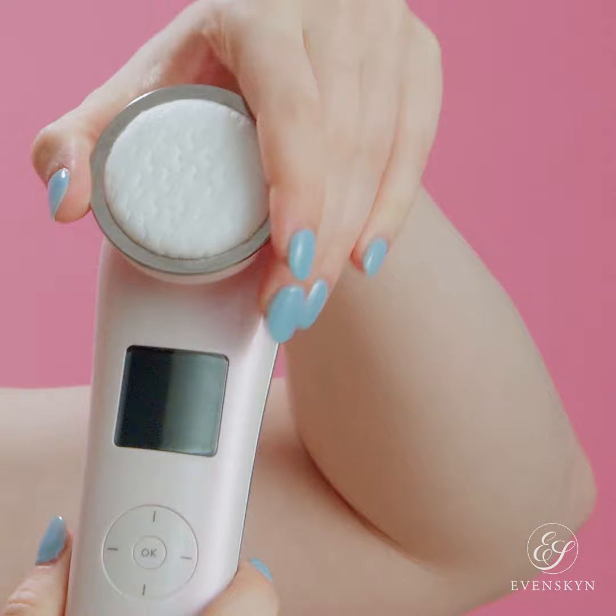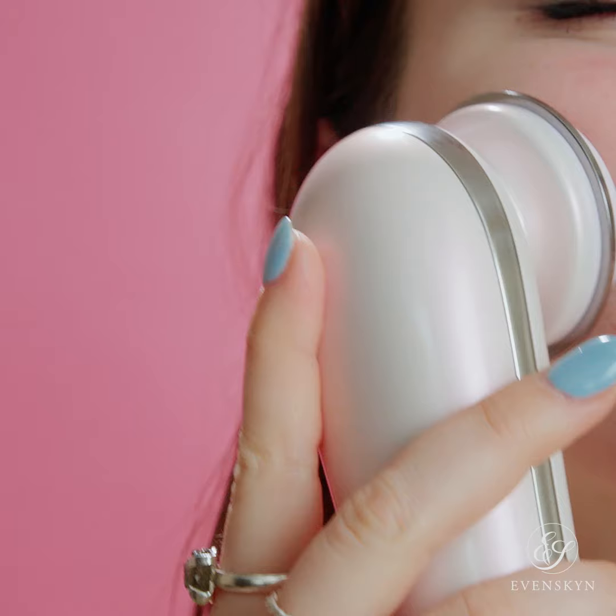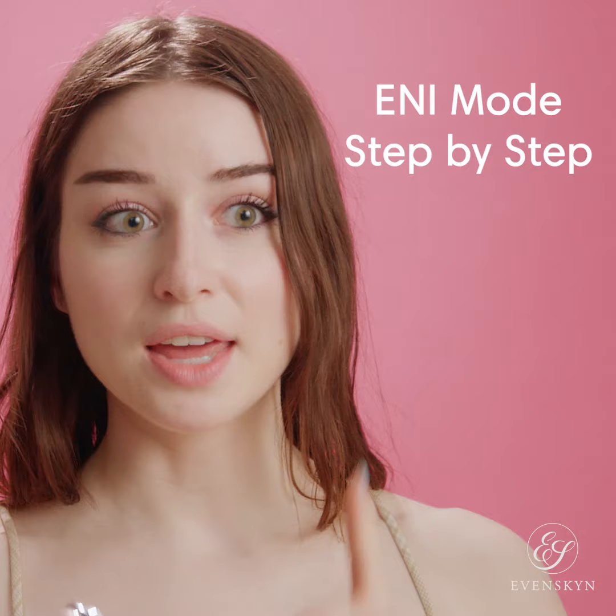For the Iron mode, you're going to want to remove the ring and attach a cotton pad on your device. Secure the pad with the ring and then spray some toner on the cotton pad. Place your device on your skin, beginning from the center of the face and moving outwards. Move your device in a circular motion, and once the cleaning is finished, remove the pad and clean the head of the instrument.